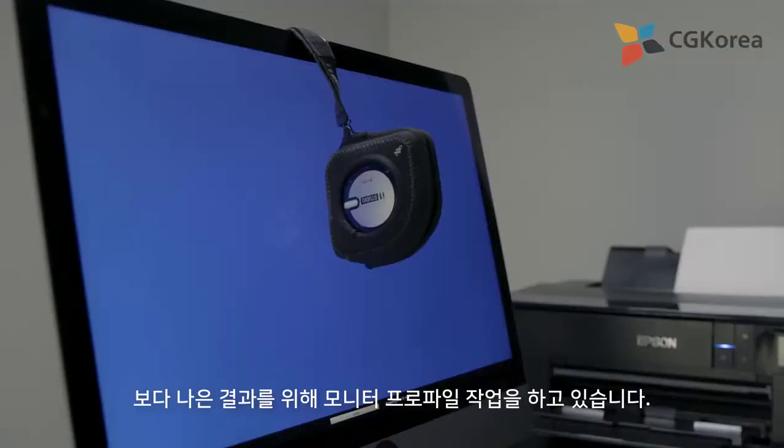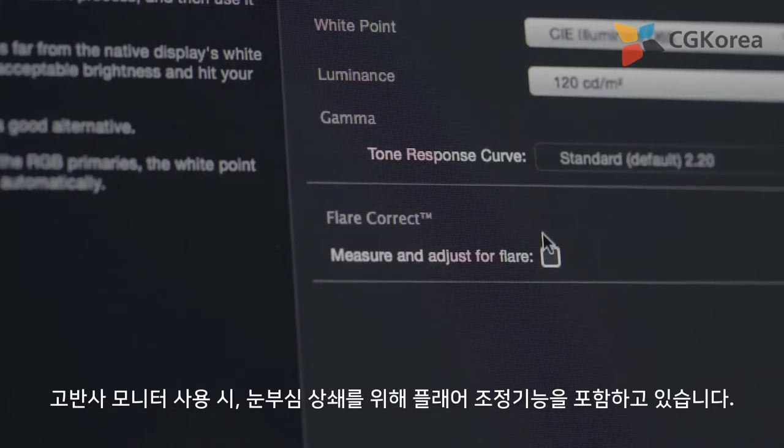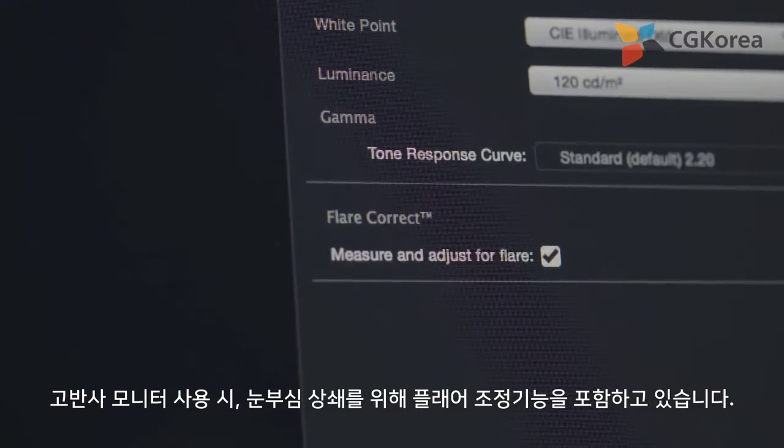We've even taken monitor profiling to another level. Using a highly reflective monitor, we've included a flare correction feature to offset the glare.